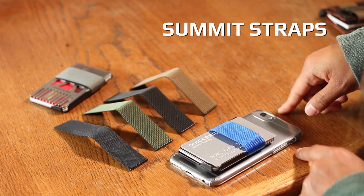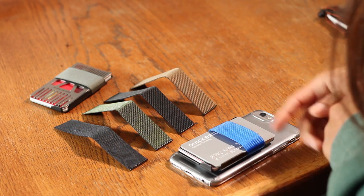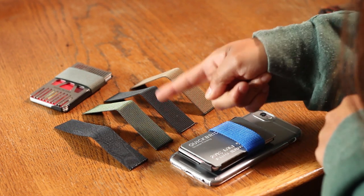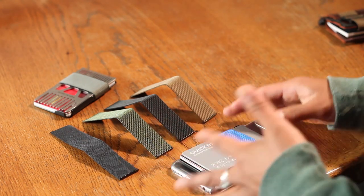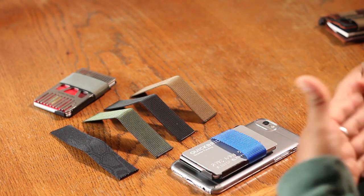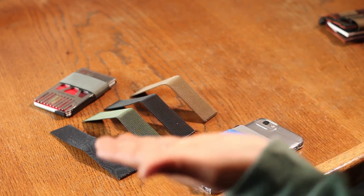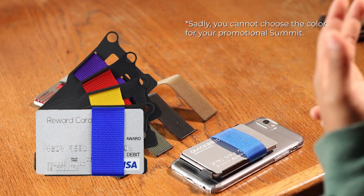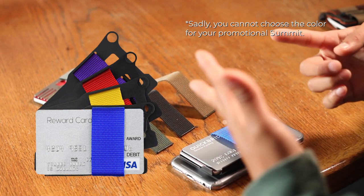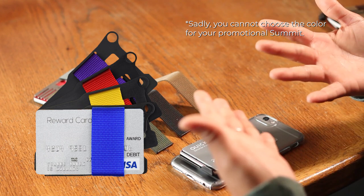Additionally, you can purchase extra strap colors. Our standard colors that we offer are brown, black, green, and Kryptek. With any purchase of our wallet you will get a free Summit, and the free Summits actually have brighter color straps — those range from forest green to neon yellow, blue, red, and purple.